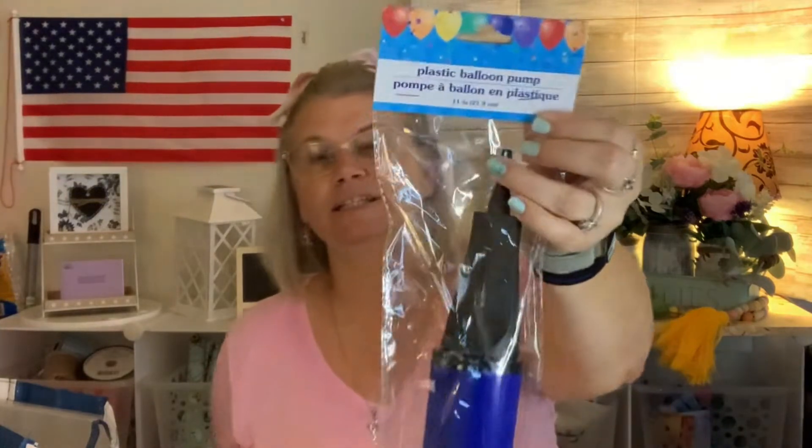Then I found this plastic balloon pump. It wasn't the one I was specifically looking for, but it is a balloon pump so I went ahead and grabbed it. I saw someone else on a haul who had one that was a little different, and she said she actually uses it to pump up her bicycle tires. I'm curious if this is going to work and I am going to try it eventually. Either way, I'll let you know.